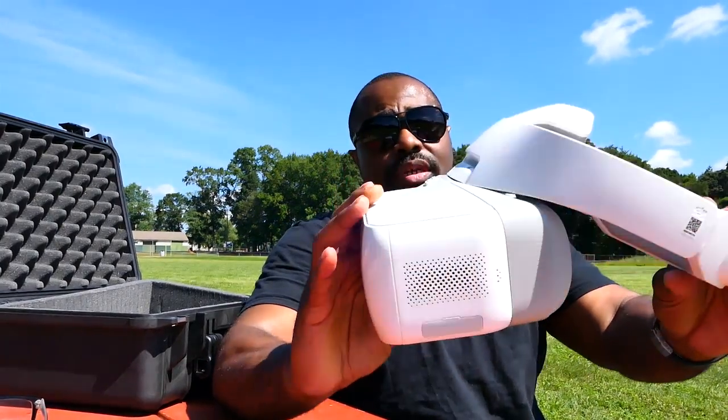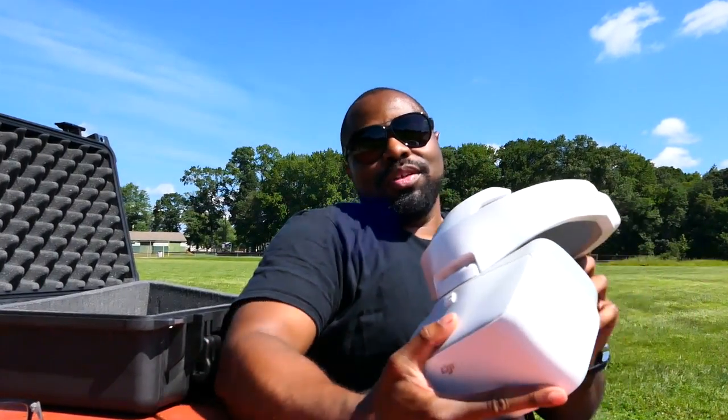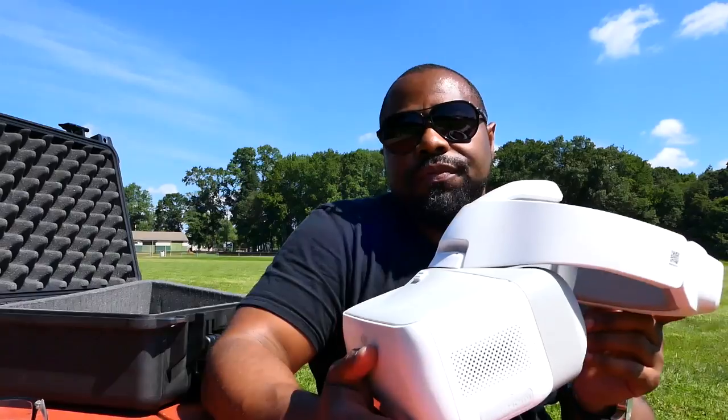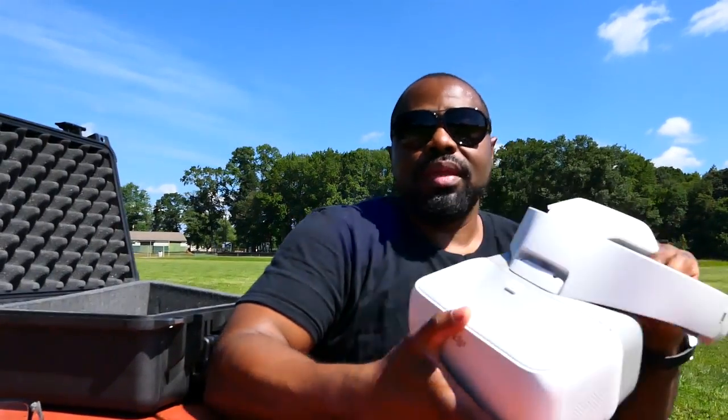I'm at nine minutes right now, so I'm going to have to do a part one, part two, part three on this — I want to go into the features but I don't want to upload a 20 or 30-minute long video. Please stay tuned for part two of the DJI goggles, which goes into the features. I'll get back to you as soon as you can click on the next video. See you then, bye.